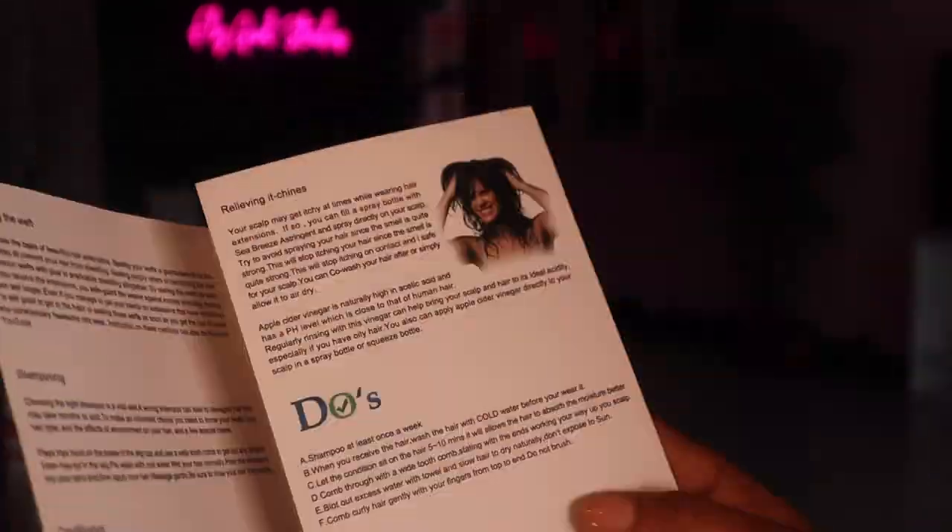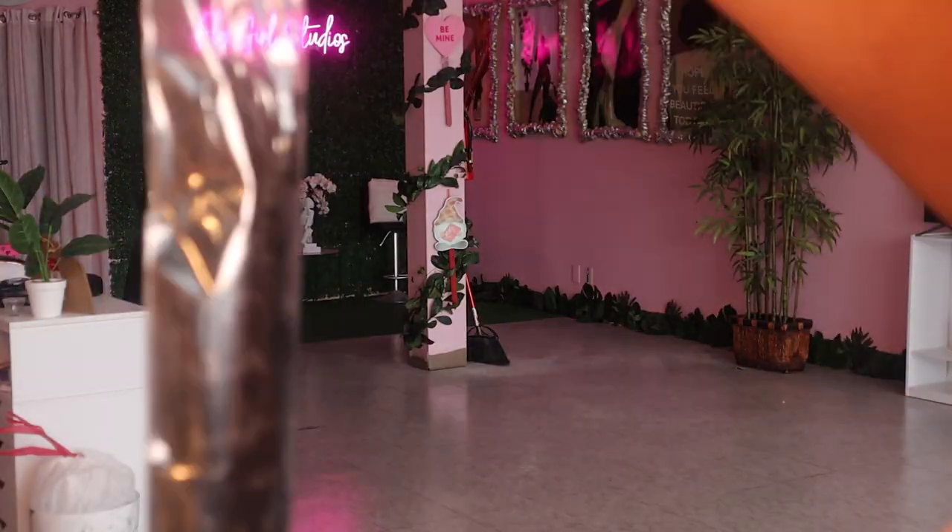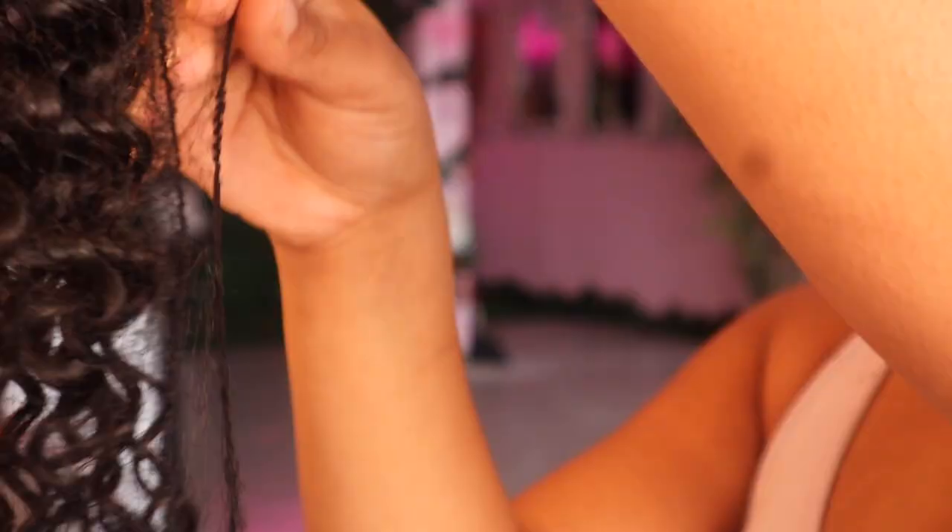Hey guys, welcome back to my channel. In today's video we will be working with Likable Wig — that's the name of their company. We are using their tape-in hair extensions, and as you can see I'm showing you guys everything that came out of the packaging.